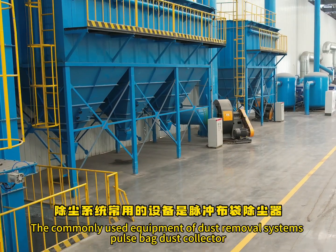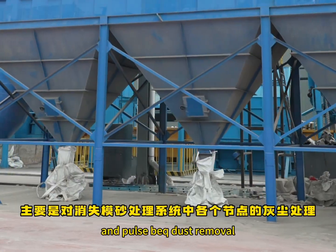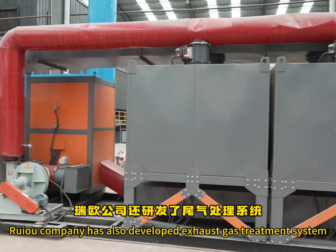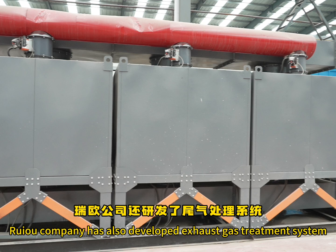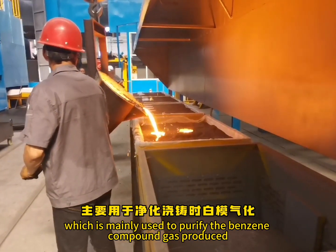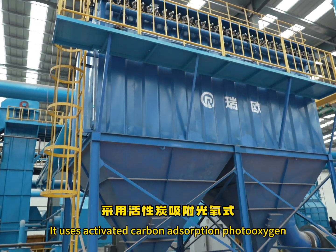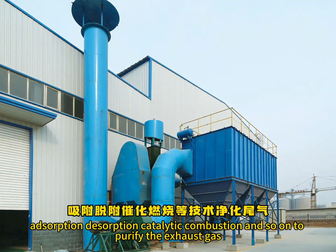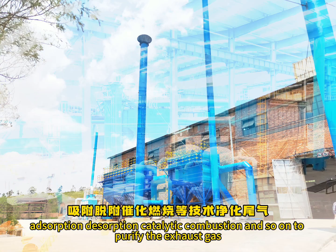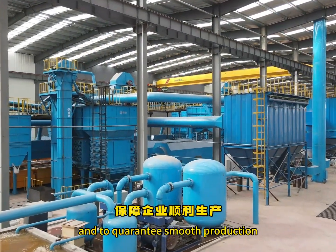The commonly used equipment of the dust removal system is the Pulse Back Dust Collector and Pulse Back Dust Removal, which mainly deal with dust treatment at each node of the LFC sand treatment system. The company has also developed an exhaust gas treatment system, mainly used to purify benzene compound gas produced by foam model gasification during pouring. It uses activated carbon adsorption, photo-oxidation, adsorption-desorption, and catalytic combustion to purify the exhaust gas, meeting clean production and environmental requirements, and ensuring smooth production.